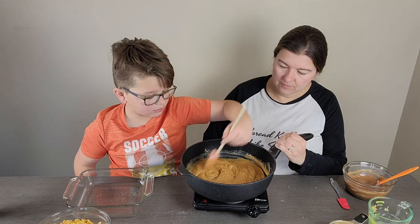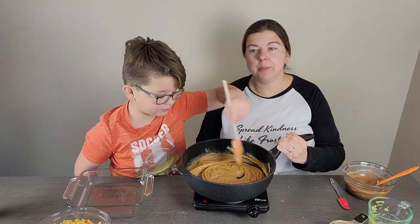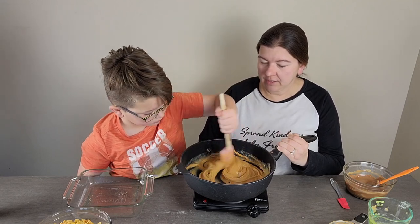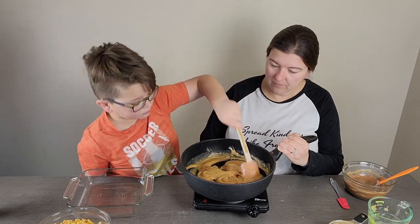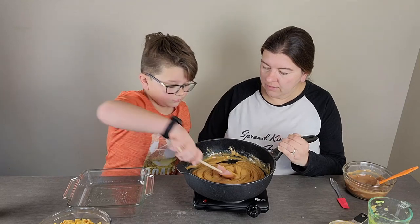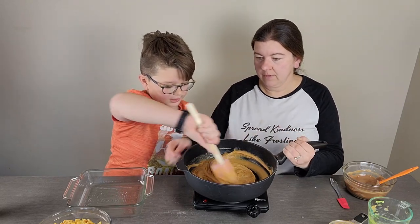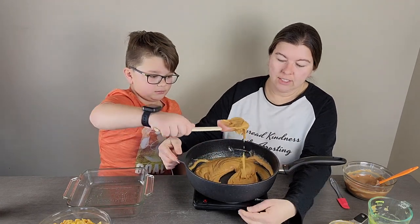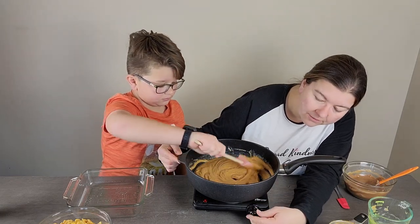As you guys know, we love our peanut butter and chocolate treats, so it doesn't take much for us to fall in love with a treat like this. That's looking pretty good — nice and creamy, gooey and creamy like peanut butter. I'll go ahead and turn the heat off.